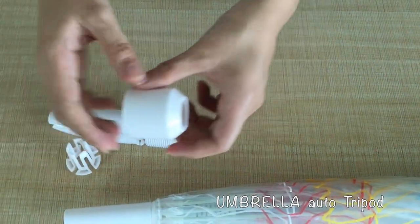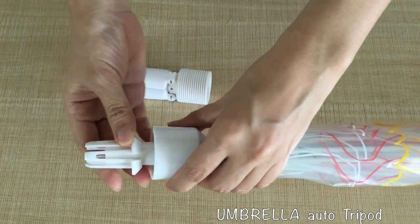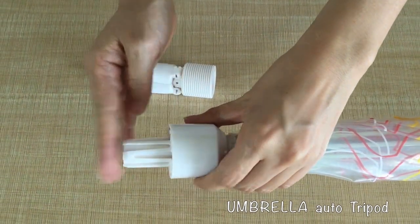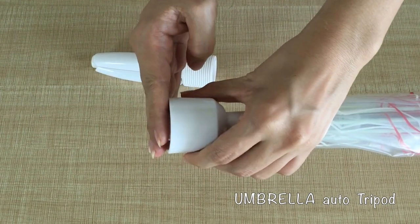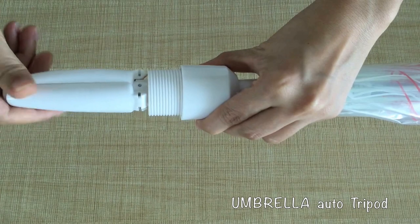Step one: take off the fixed stand, put part one through the umbrella top. Step two: keep the top part one and part two aligned on the same line.